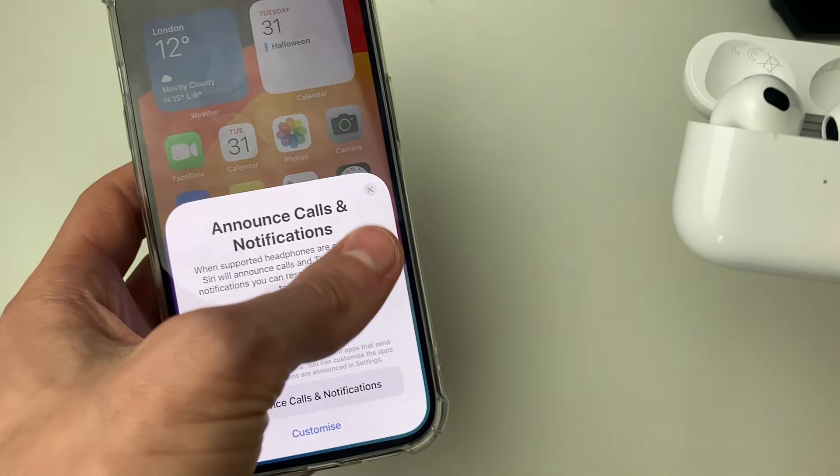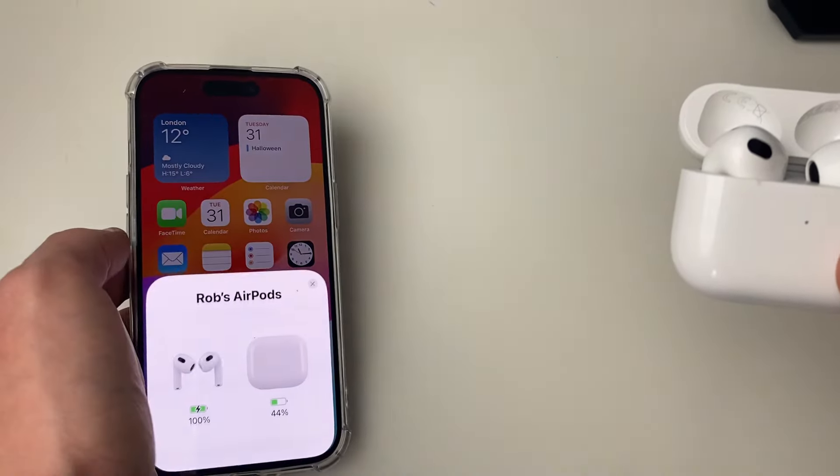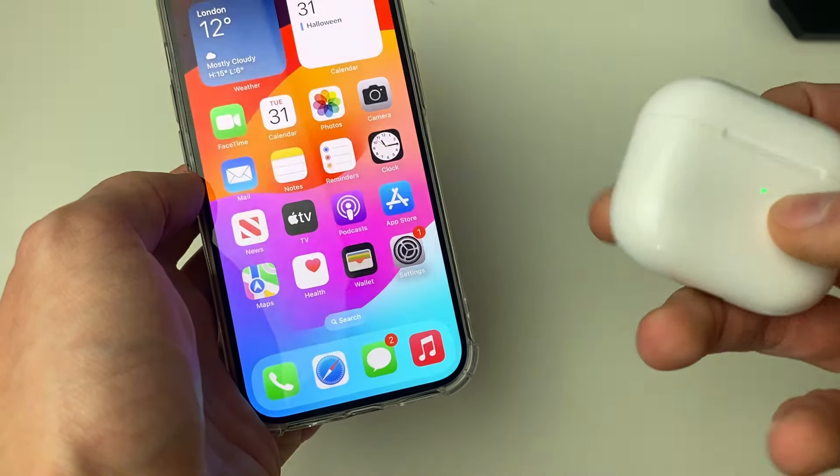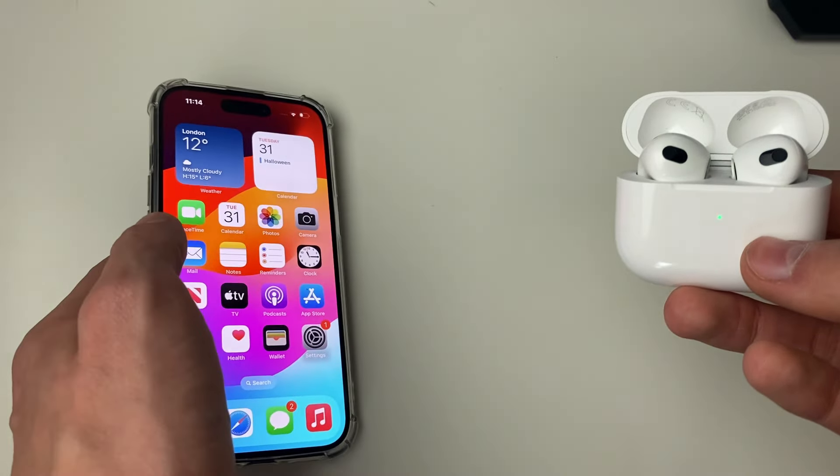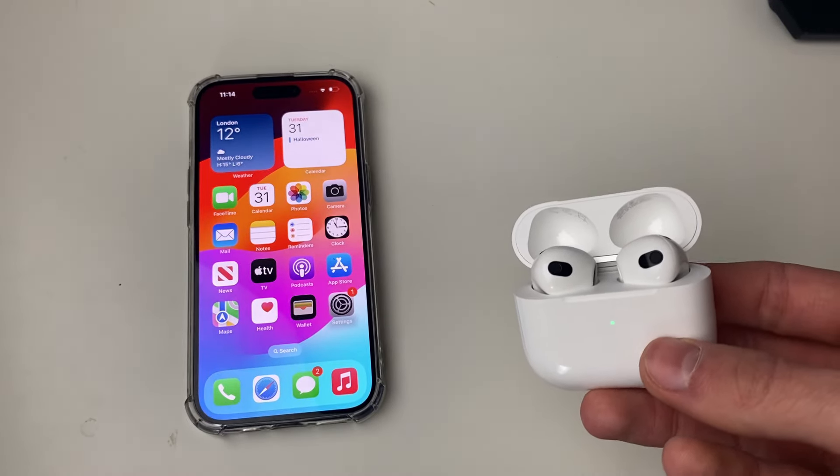You can choose if you want to announce calls and notifications — I'll quit off that for now. And as you can see, if I shut them and reopen them, they've now got your name there. If you found this useful then please consider liking the video.